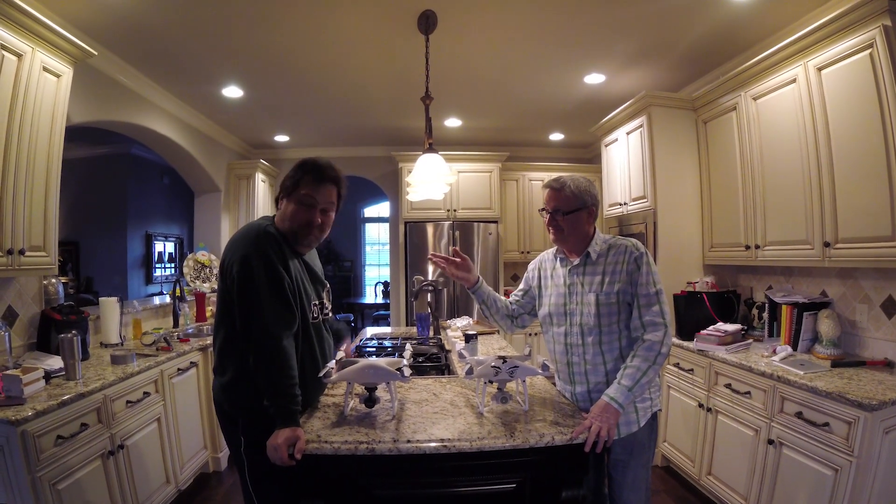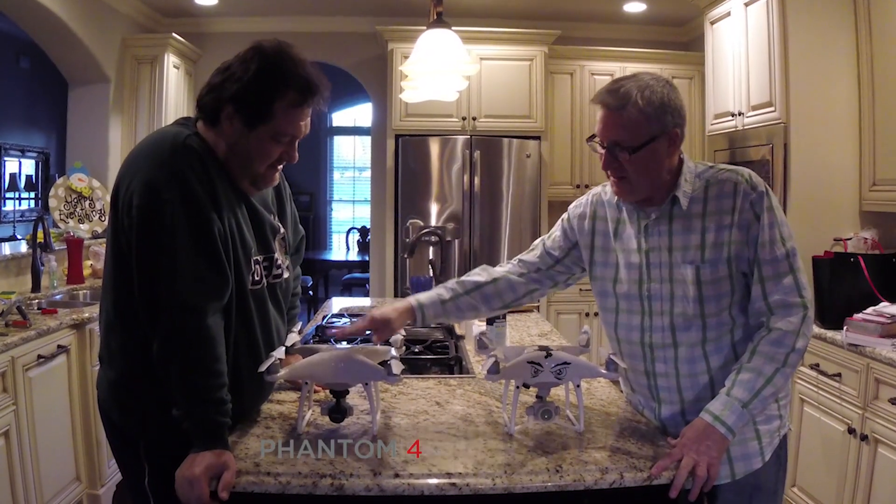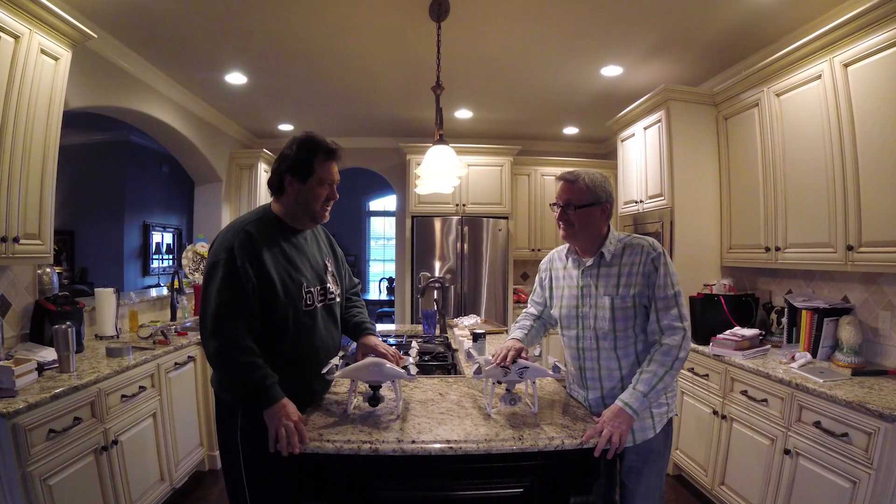Welcome. I'm gonna show you how to turn a Phantom 4 into a Phantom 4 Pro. Are you serious, really? Yeah.